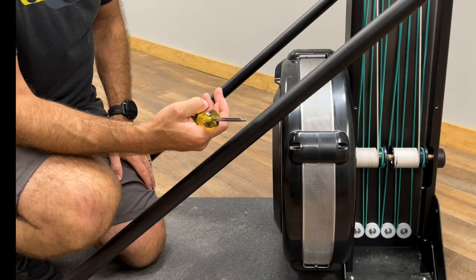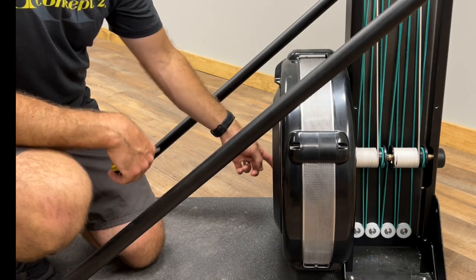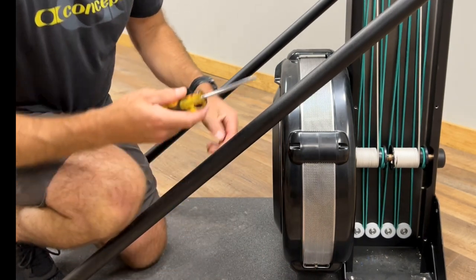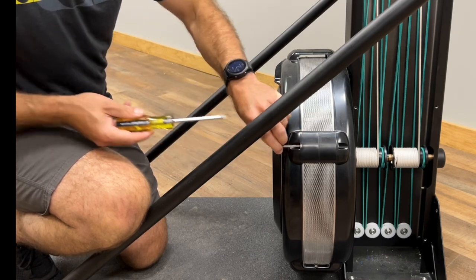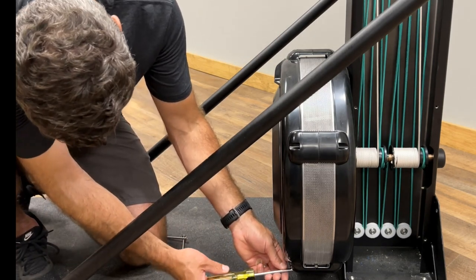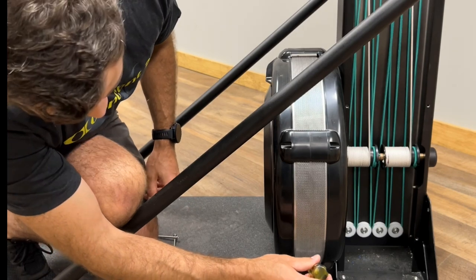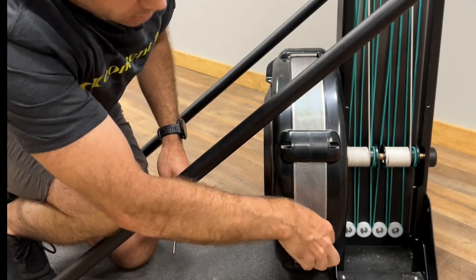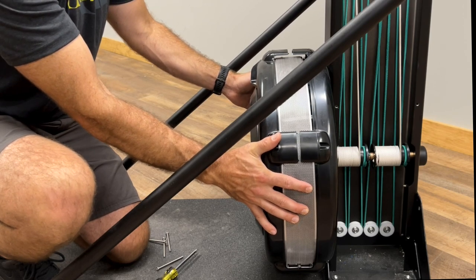Next, you need to remove the flywheel cover and the metal outlet perf. There are four three-inch long fasteners that secure the flywheel cover, and then there's one fastener that secures the two ends of the metal outlet perf. Remove the four fasteners and then loosen the metal outlet perf screw. Hold the flywheel cover and the metal outlet perf with your two hands and pull it away from the machine.